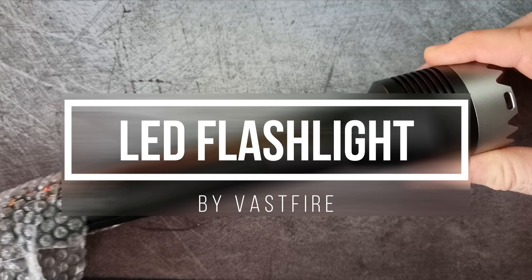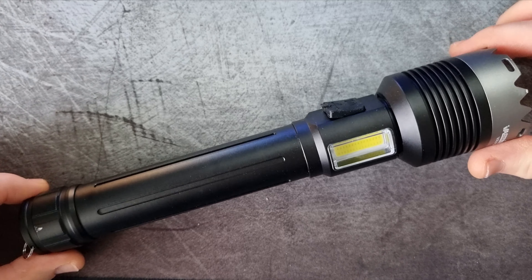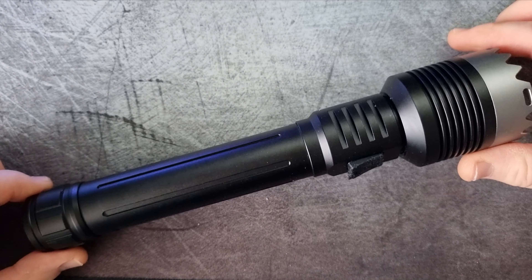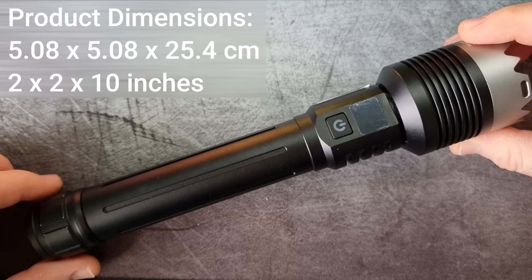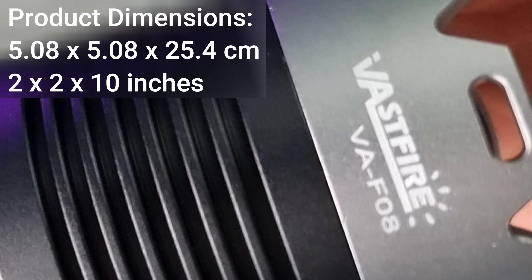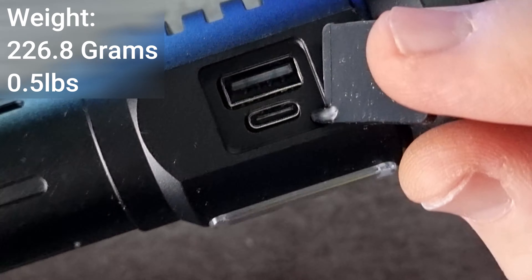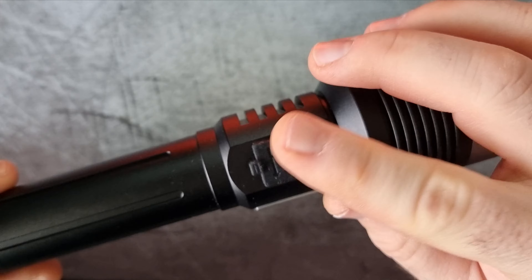In this video, I'm going to be unboxing and reviewing this unbelievable flashlight. The Vastfire VA-F08 flashlight is a compact and robust lighting tool designed for various uses, from everyday carry to outdoor activities. It features a high-intensity LED offering an impressive brightness and beam distance.